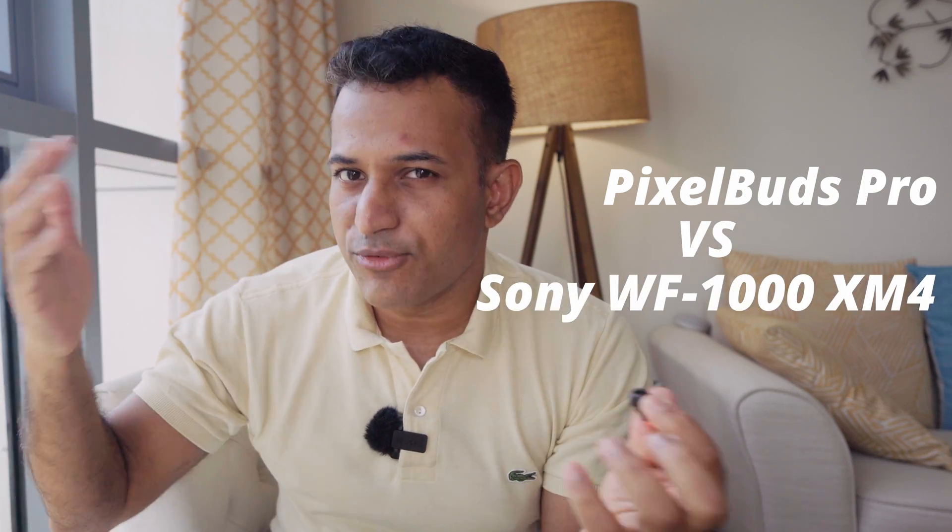In today's video, we're going to be building an amateur active noise cancelling measuring rig and settling this debate once and for all. Which has the best ANC? And is the Google Pixel Buds really not as good as the Sony XM4? Of course, this might go very wrongly for me, but who doesn't like watching a good train wreck, am I right?